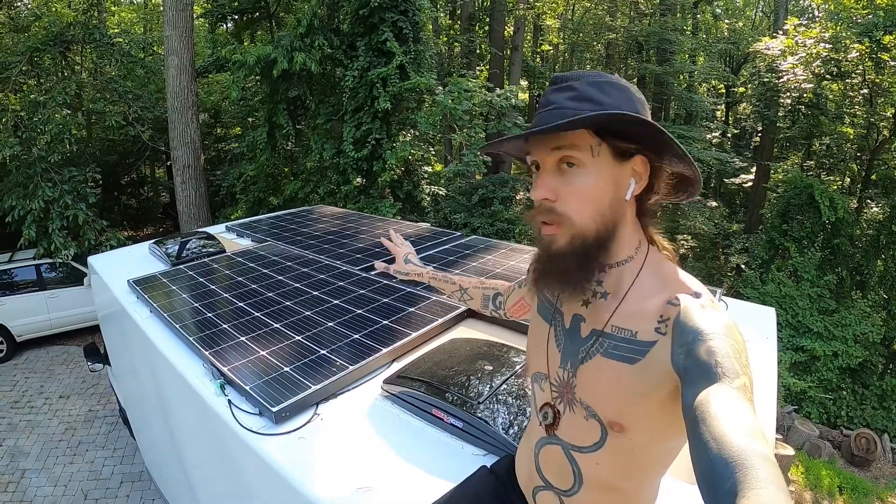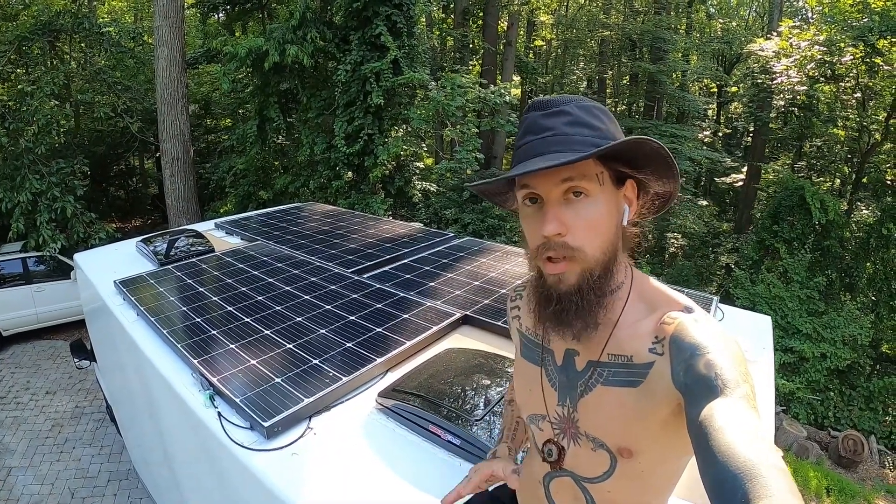All right, welcome Dragons. We're on the roof of the Dragon Wagon and I'm going to go through the steps for attaching these solar panels, or any solar panels that you might have, to your roof as well.